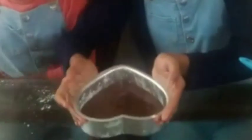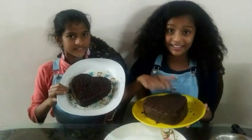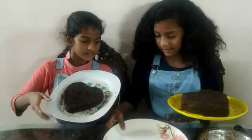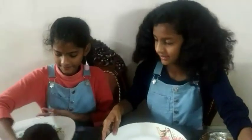Now let's bake it. It's ready. Now it's the last step — let's decorate it. We have made the icing, and we have made two cakes for a two-layer cake. So let's start decorating.